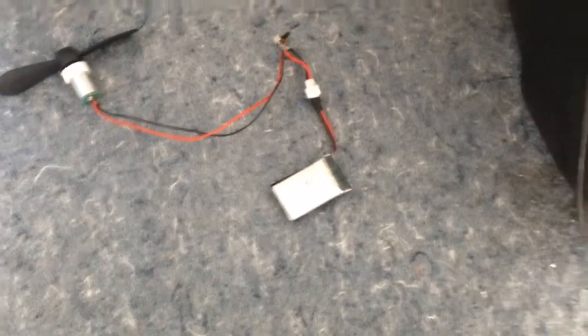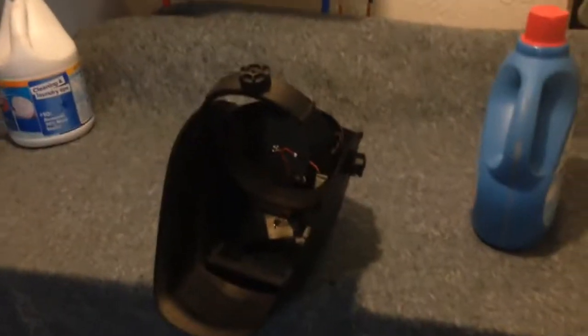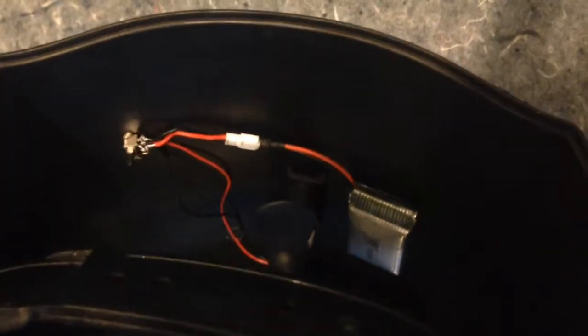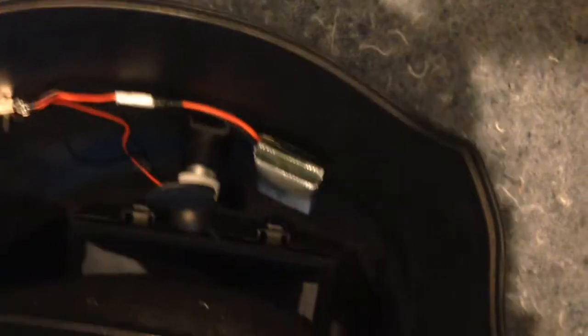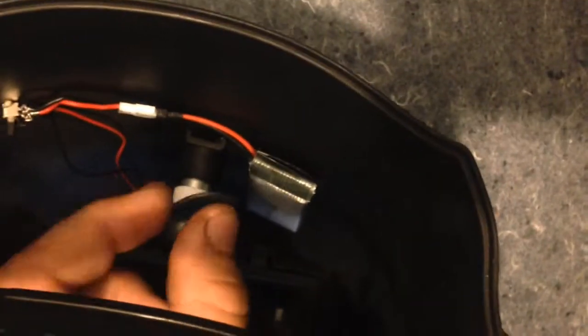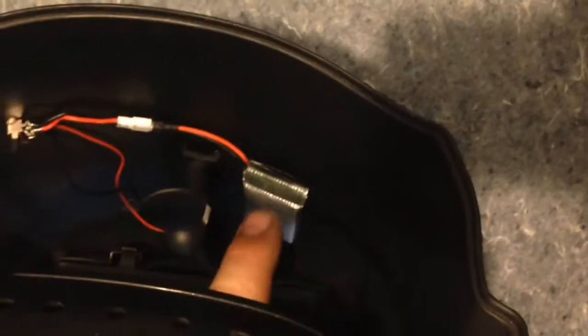I'm gonna install it in my welding helmet with hot glue. I put everything together and this is the finished product. I put everything on the roof of the welding hood, and I put velcro tape on the battery.